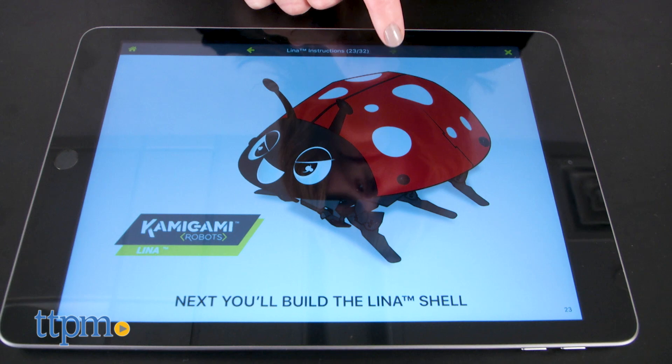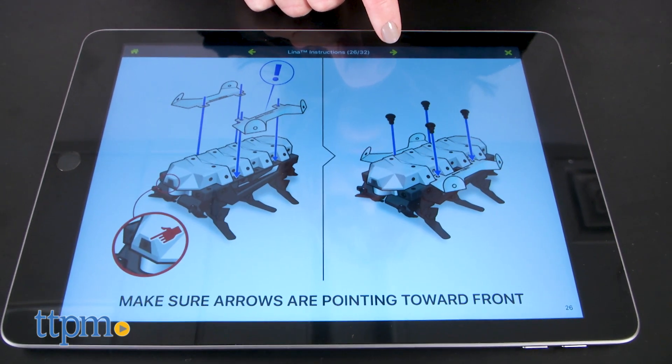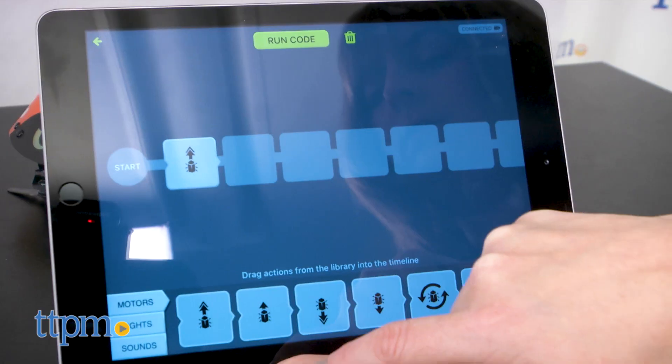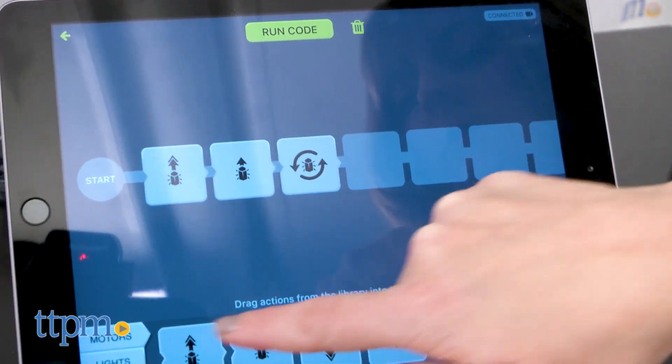Each one is sold separately. It takes about 30 to 45 minutes to assemble a robot, and after you build one, open up the free Kamigami Robots app where you can program a whole sequence of movement, lights, and sounds for your robot under the code section.